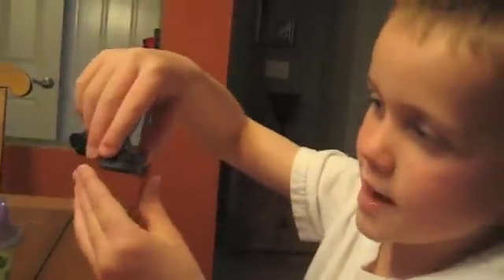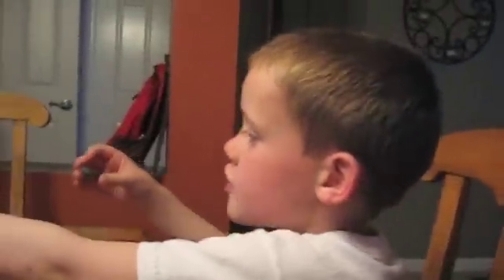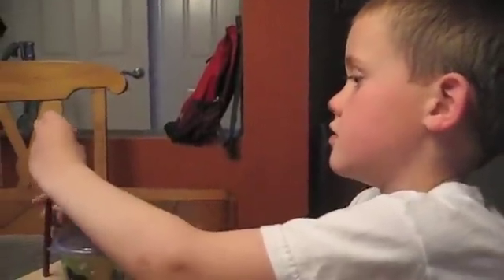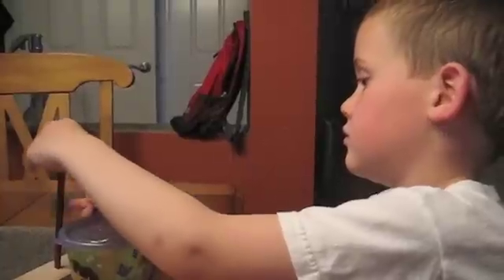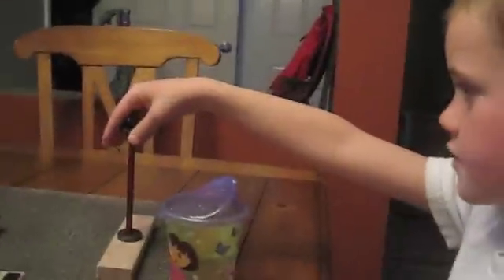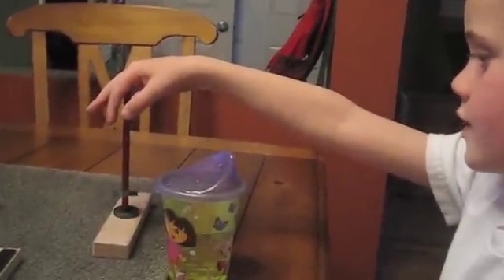When you put the north and south together, they stick like that. When you hold one magnet, it doesn't go. It's a magnet. These are all kinds of magnets.